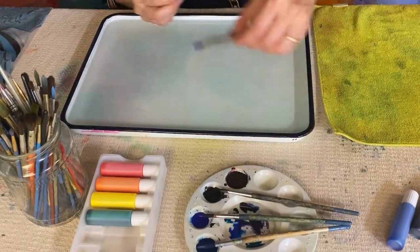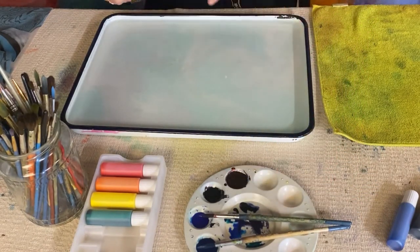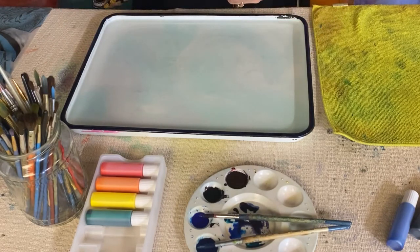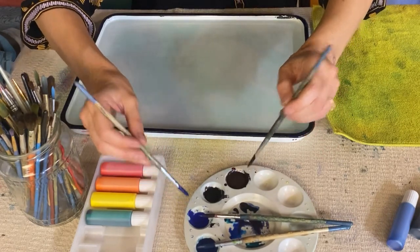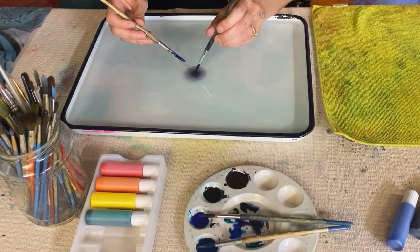Now I'm going to get into the traditional marbling technique. From the last print, you will notice that there's a residue of the ink left over — and that's totally fine. You can keep it there. Once you start placing new ink, it will just move and it will become the background. So I'm going to do some purple and blue, and you're going to start again in the center with gentle taps.